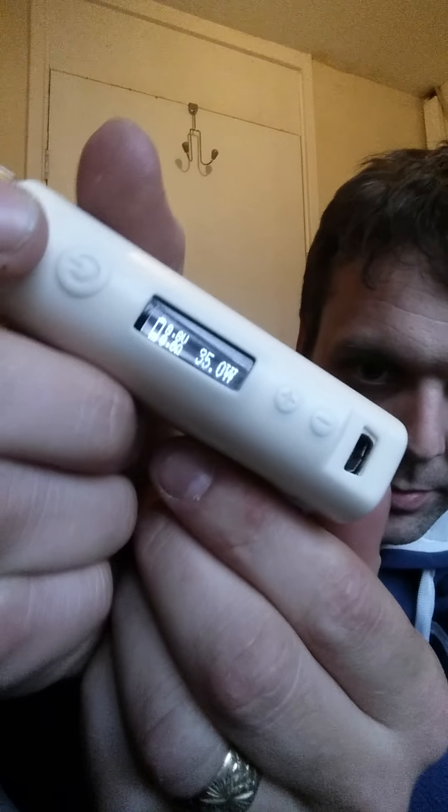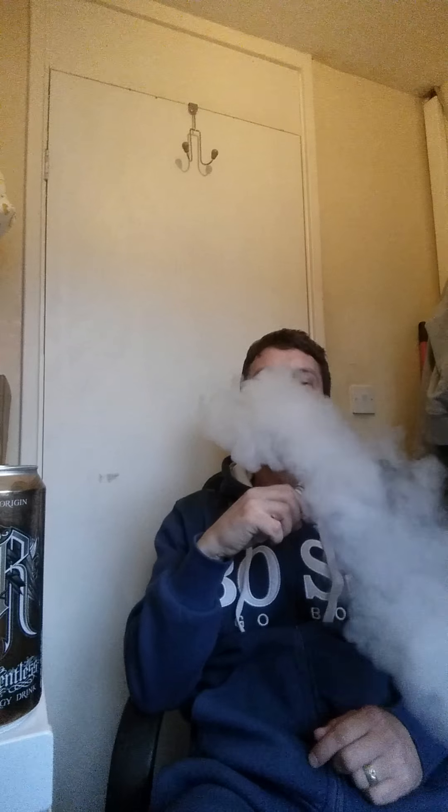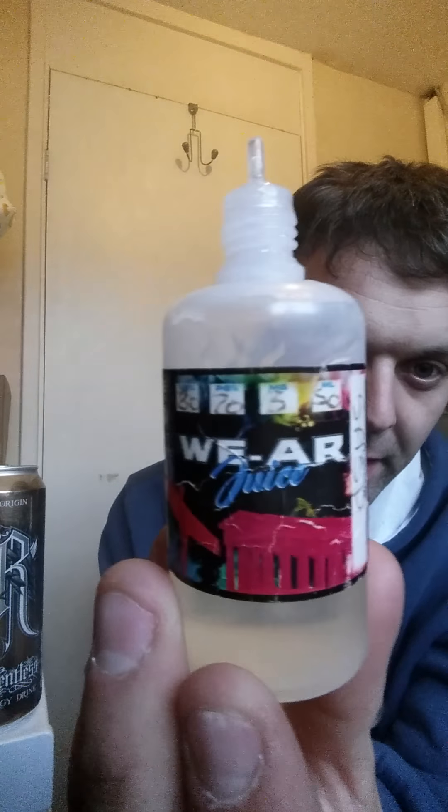Battery's running low, need to change it, but we're running on a 35 watt Kangatech, still got the void tips on. Let's have a go. So if you're a sarsaparilla fan, I would strongly recommend the We Are Juice — lovely fluid, great sarsaparilla flavor.